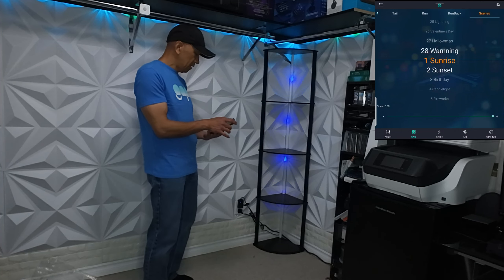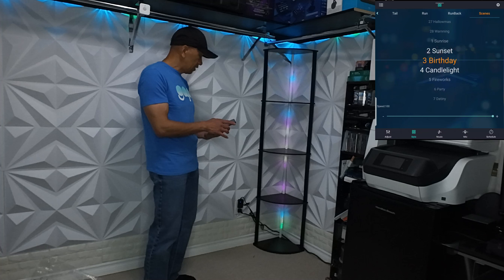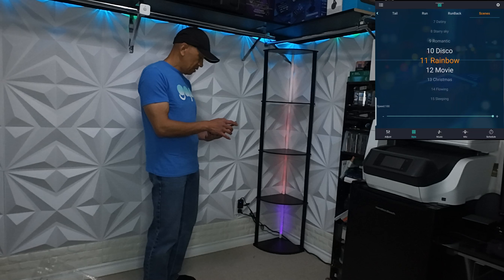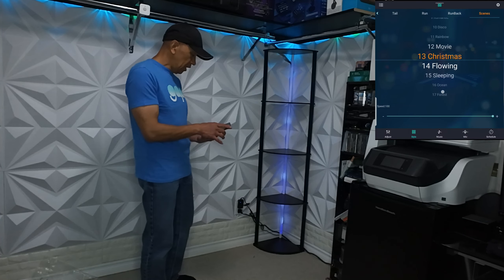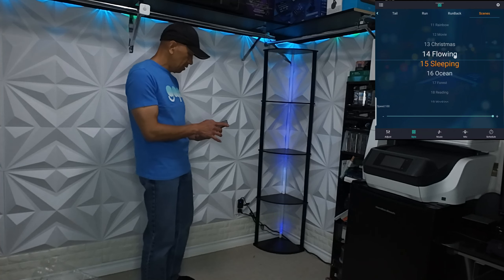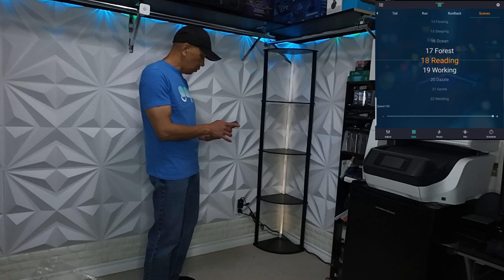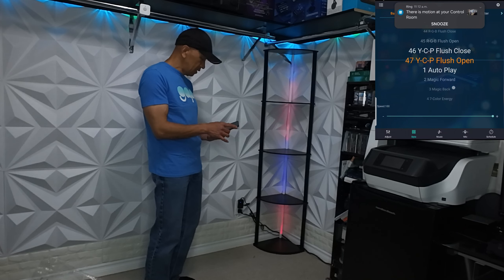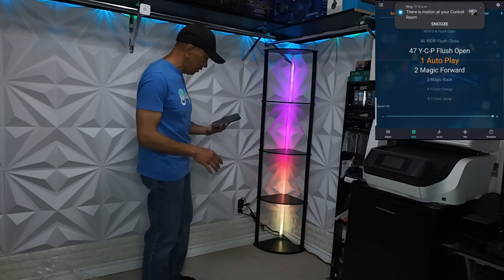For the scene options there's: sunset, birthday, party, rainbow, movie, sleeping, reading, working, dazzle, and gentle. If you want the auto play, I prefer the auto play.